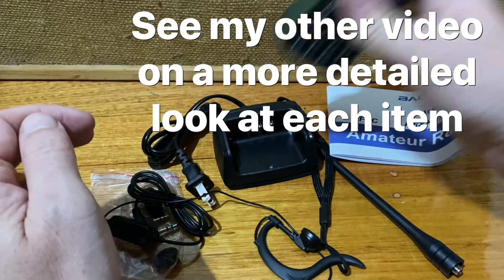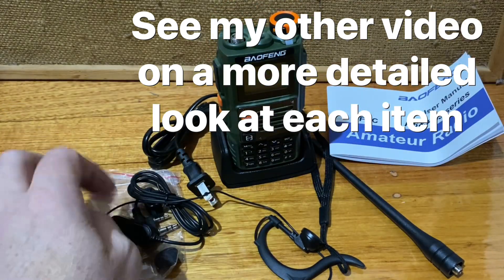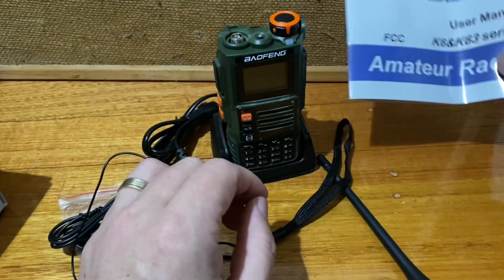I've got the drop-in charger, battery, radio, earplug, microphone, wristband and manual.